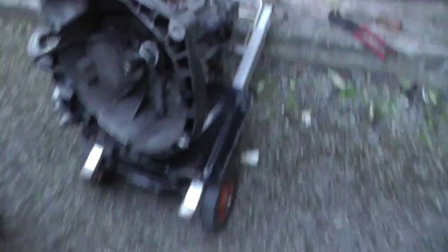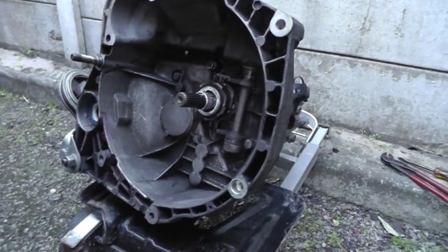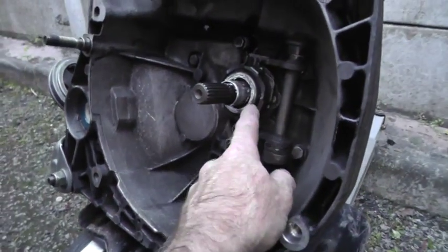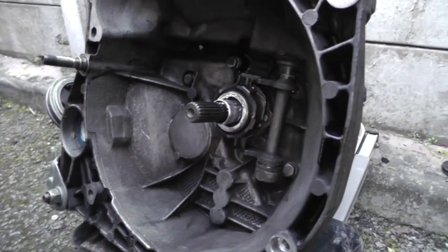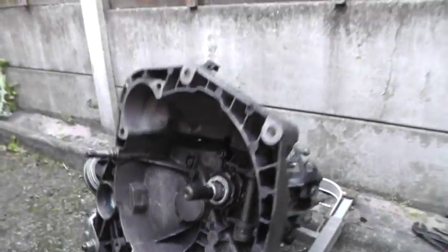Here we have the gearbox, all sorted and ready. That center bearing is a little bit warm but it'll do for the time being. I'll put a new clutch in at some point in the future. It's been on this trolley just for wheeling about — it's quite heavy inside here.